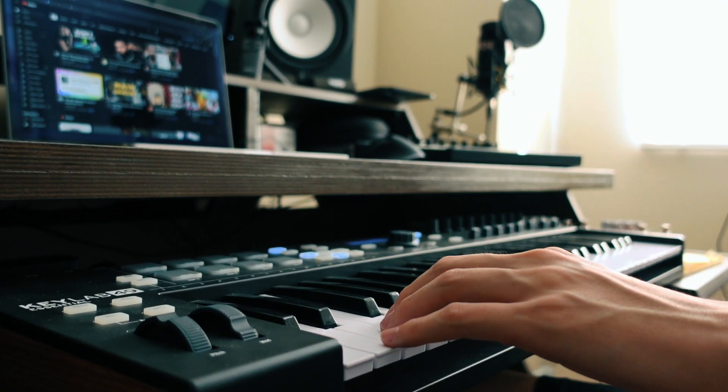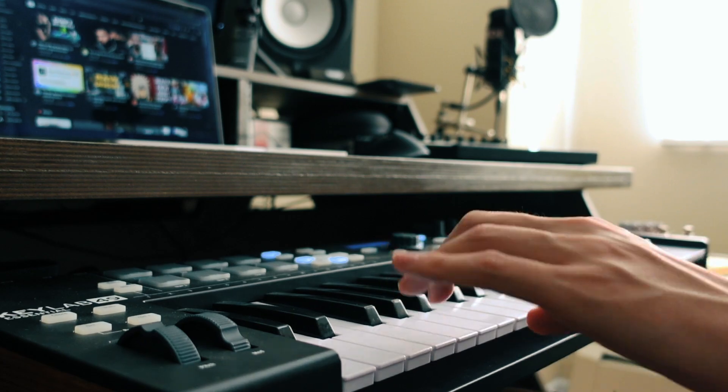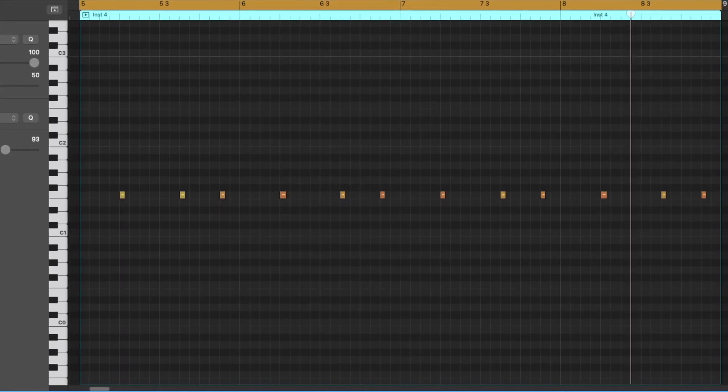I'm going to keep it simple with the drums — just some filtered out classic kick, snare, hi-hat.